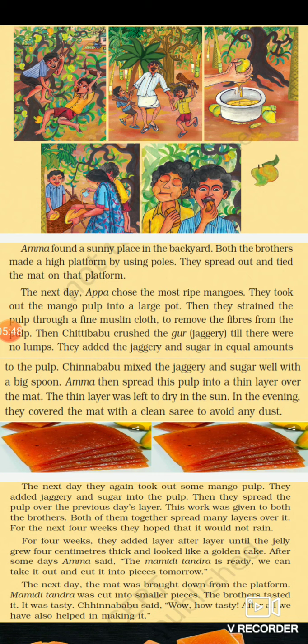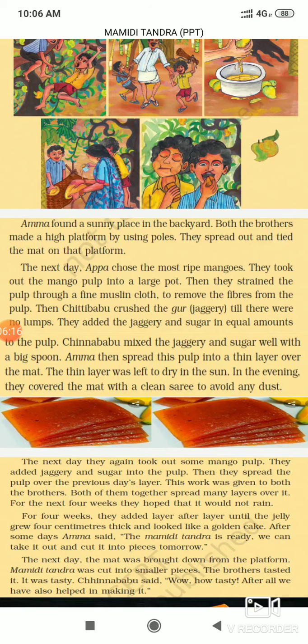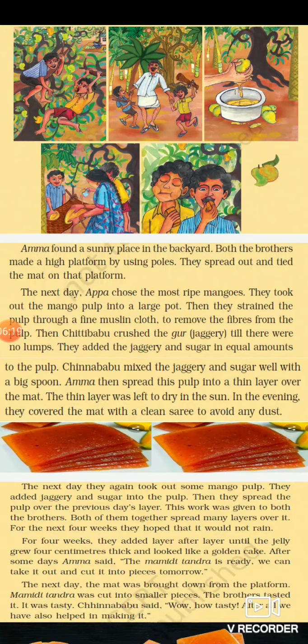They strained the pulp through a fine muslin cloth. They selected the most ripe mangoes and took out the pulp. Mango pulp has certain fibers — thread-like things — in it, and they had to remove those. They strained it through fine muslin cloth (mal-mal ka kapda) to remove the fibers.